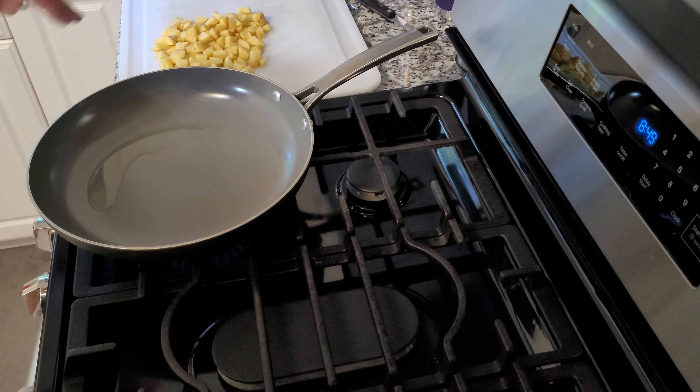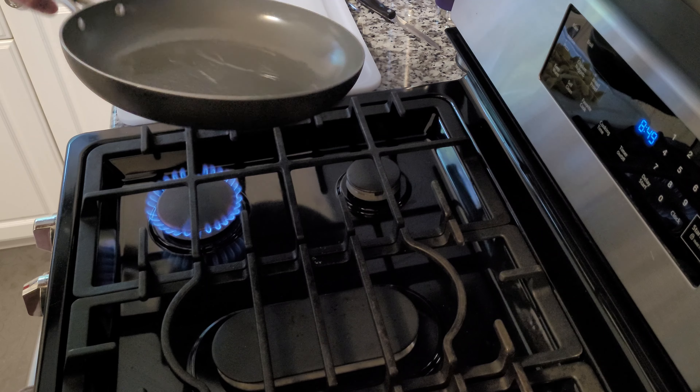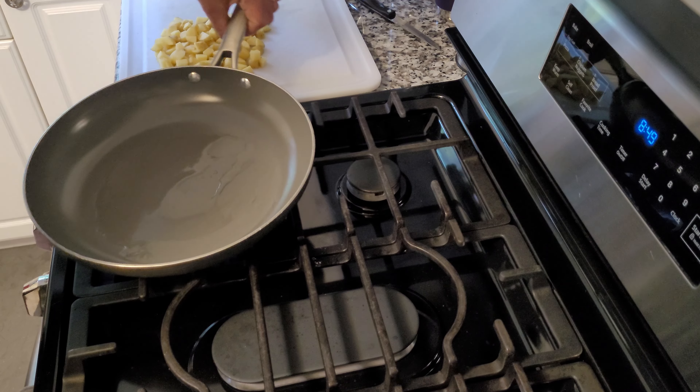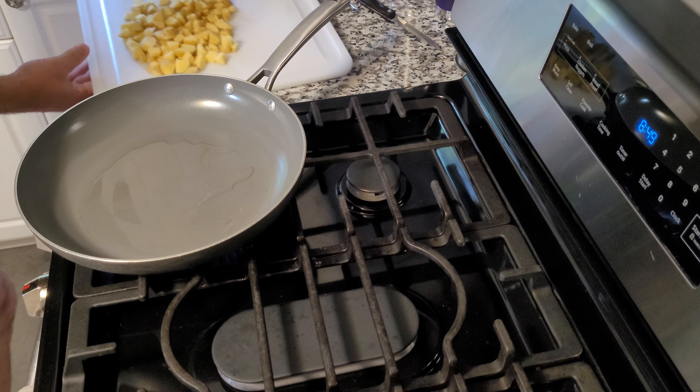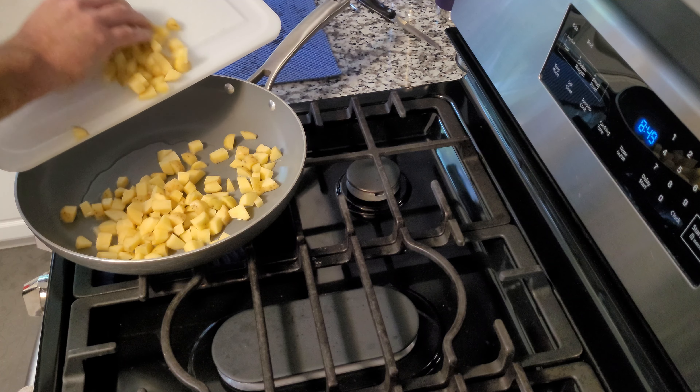A little bit of oil. Make sure it's all spread in the pan. It looks good and hot. So I'm going to dump in my potatoes — I've diced up some potatoes here. You can tell that's hot, right?